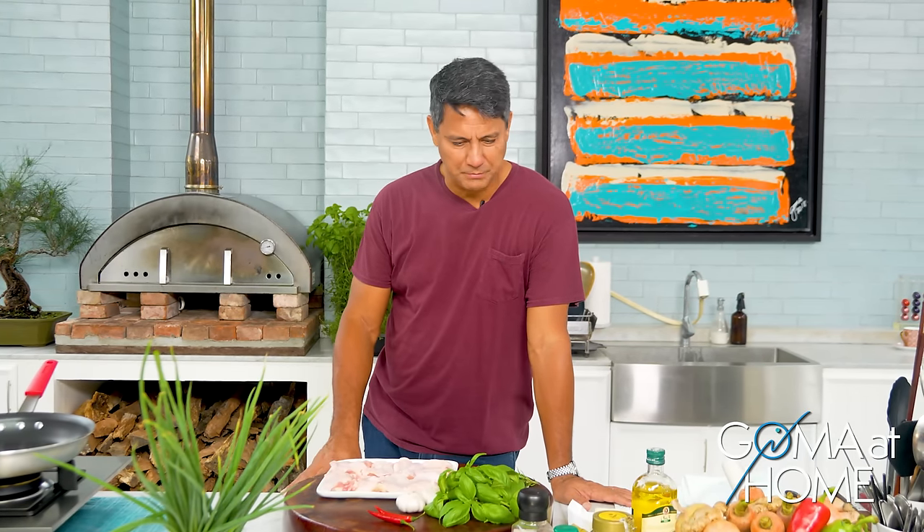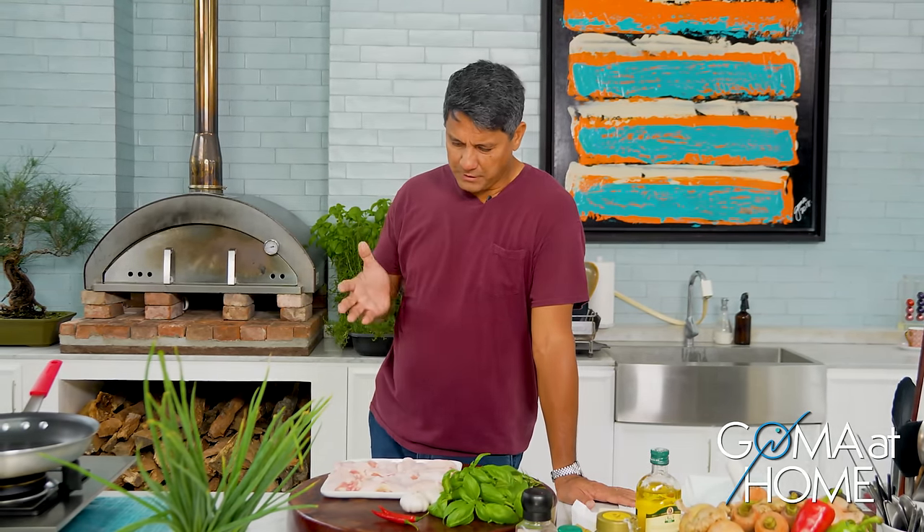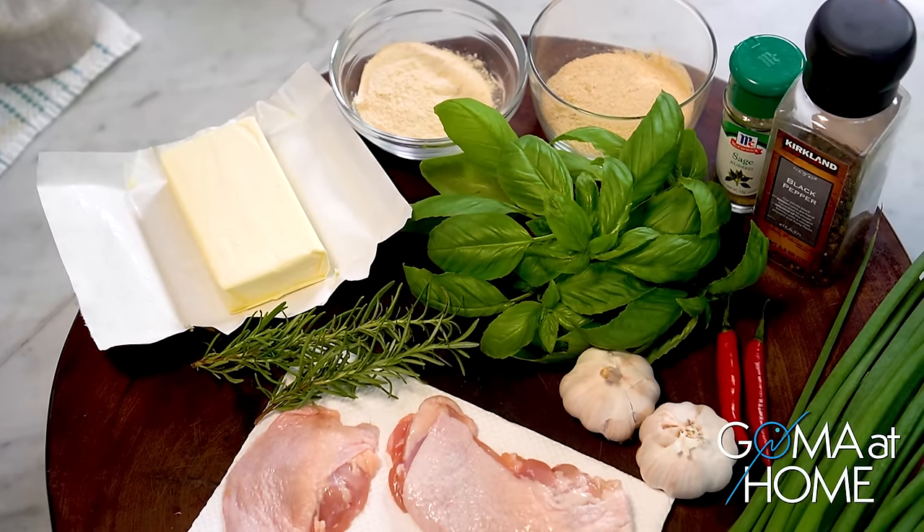Hello, I'm Richard Gomez and welcome to GOM at Home. Today we are preparing a chicken dish — we'll make chicken with herbs and spices.